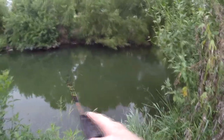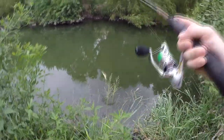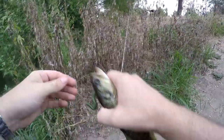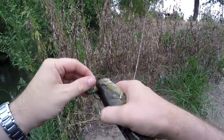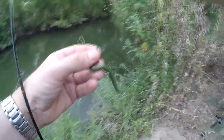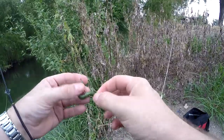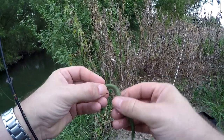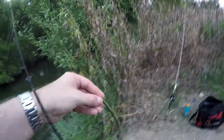I got one! It's a little bass — there we go, a little one. Oh, that was ugly. Sorry buddy. Unfortunately I hooked him in the eye — that was ugly, but it happens.